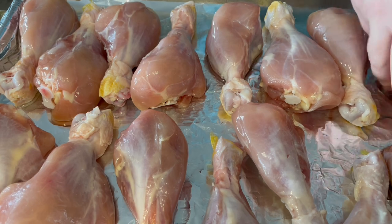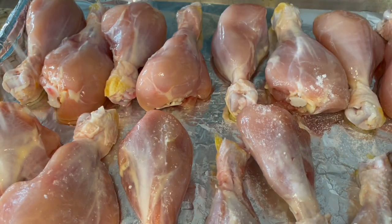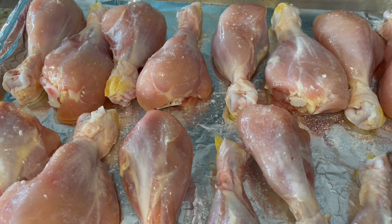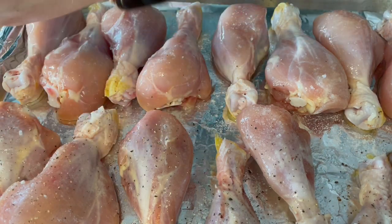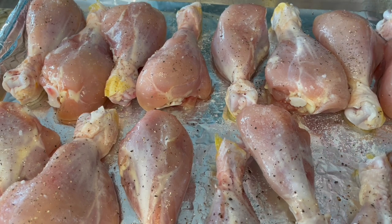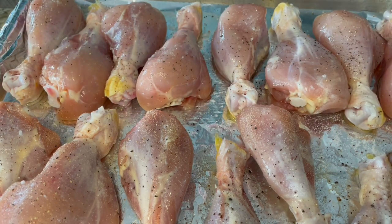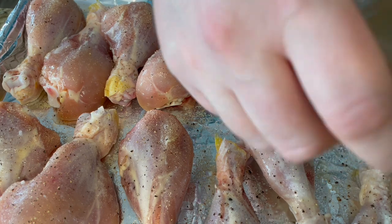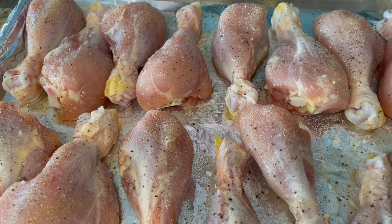Now we're ready to season. I'm going to start with the Embariquette sea salt and just sprinkle them. Then we're going to do the pepper, next the garlic, and then lastly the Italian seasoning.